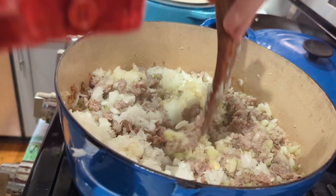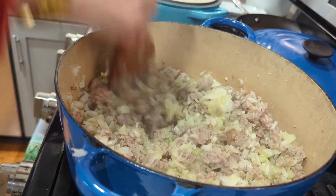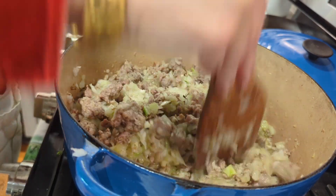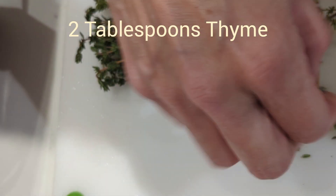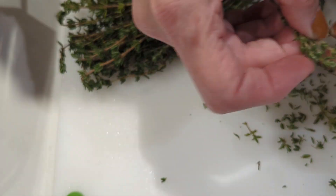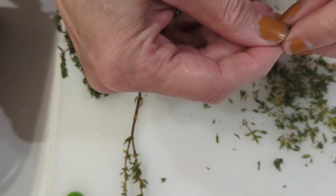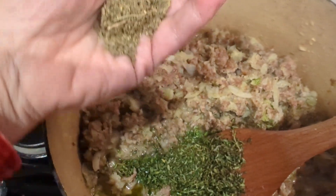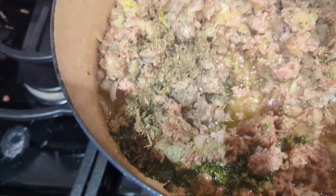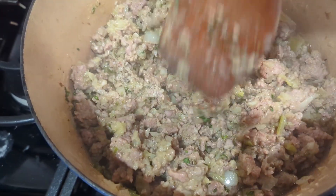Continue to sauté. There might be a couple of bigger chunks of onion — no big deal, it all gets cooked for so long. It's just mouth-watering when you eat it. Most of it is tiny though. Let that simmer for a little bit. And this is the sage — I don't have fresh but I have sage leaves. Mix that in.